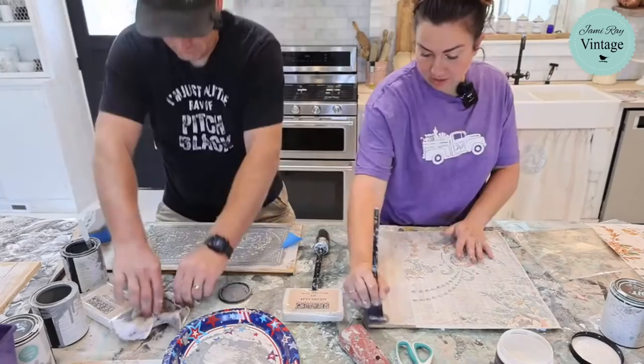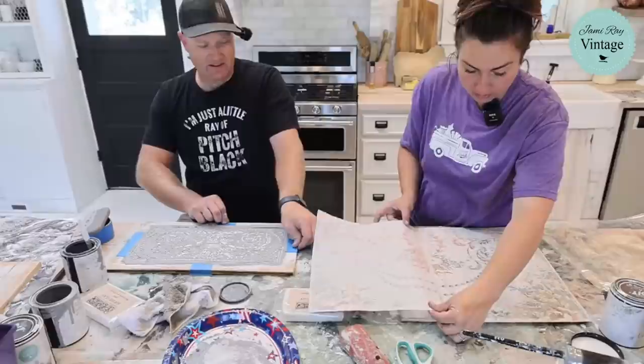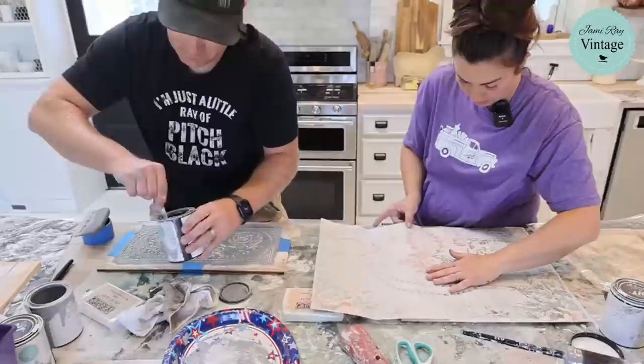The nice thing about the paint frosting is it's all natural, so you don't have to worry about smells, and you can mix it right in with the paint — it doesn't change the color. I've got to line up this inlay. Usually Zeb does this. Once you put it down, you're committed because it touches that patina.